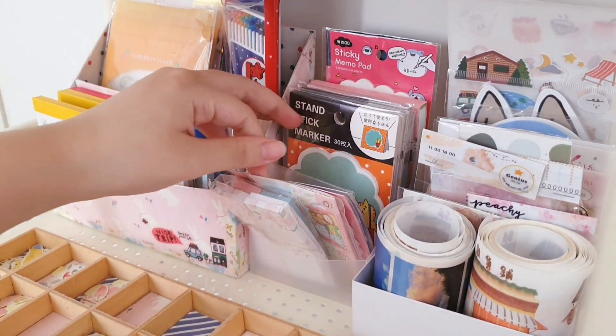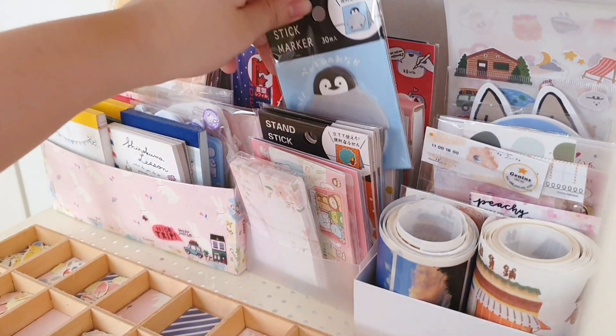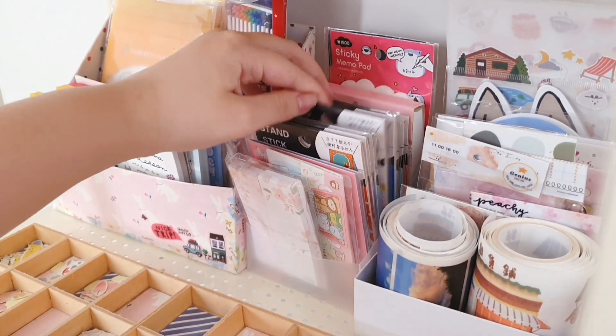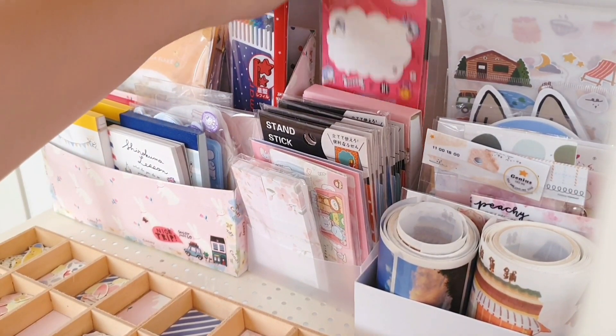Next to it I have a container that I use to put some sticky notes. Most of the sticky notes come from the same brand or company, so they have somewhat similar packaging, and I just decided to put them together since I feel like they look better that way.